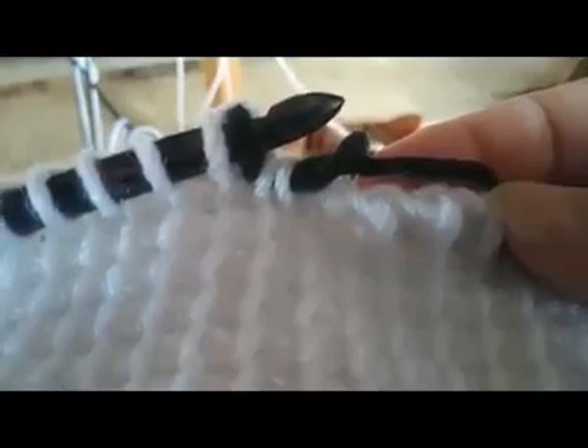Now what we're going to have is this big strand. You want to make sure — this is hard doing it in the camera — you want to make sure that this strand, you can pull your project a little bit, you want it loose. You want it loose but not too loose. You want it so that if someone's under the blanket and they stretch they're not going to rip it, but you don't want it so loose that it's going to hang out the back.